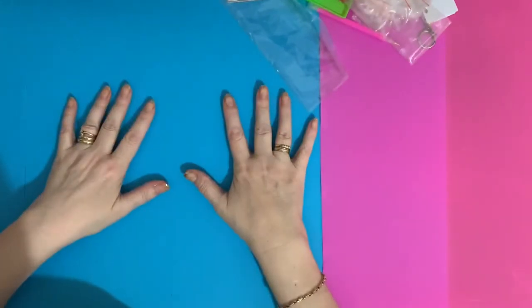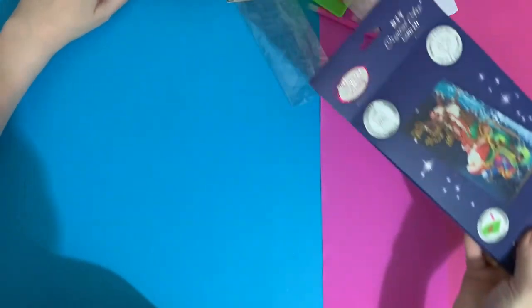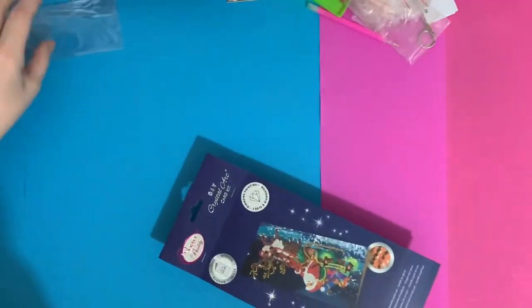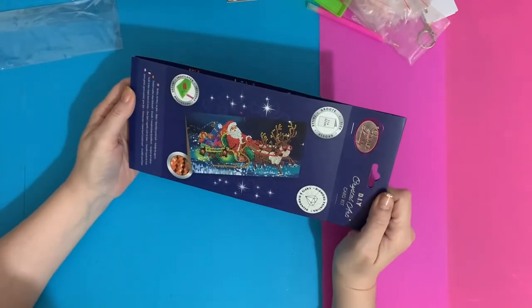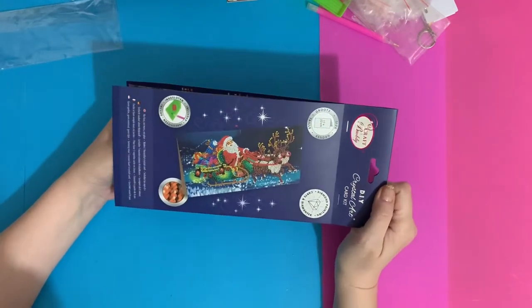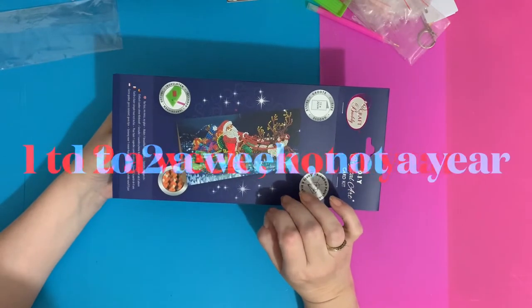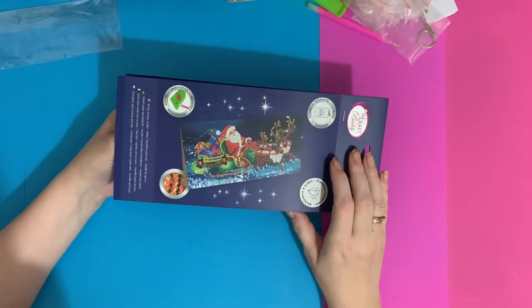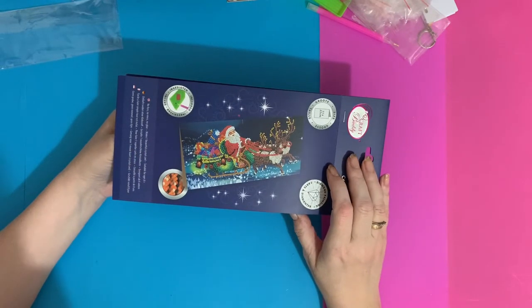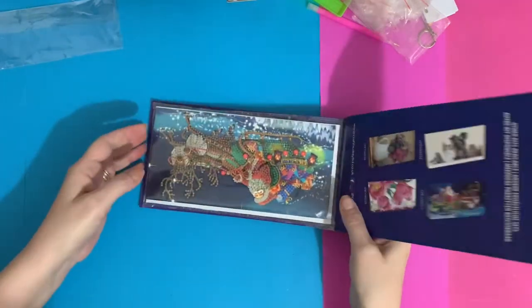If you don't want to see Christmas in April, please look away! But to me, you can never start too early for Christmas. I used to belong to a group where we made one or two Christmas cards a year starting in January so we always had enough by December. I don't belong to that group anymore, but I do still make Christmas cards all year round — I like Christmas!